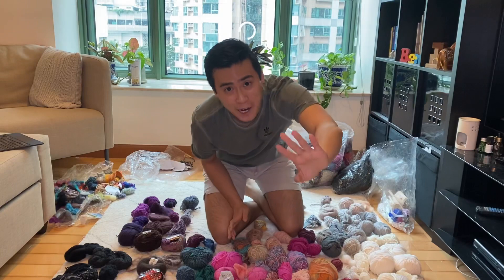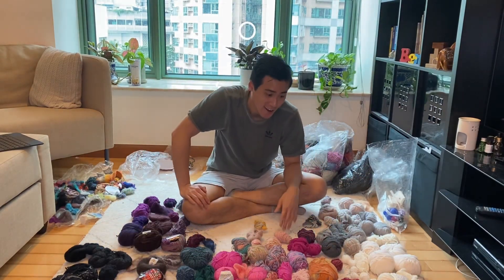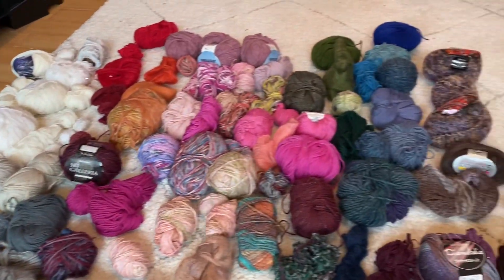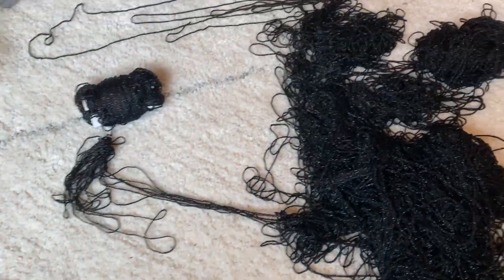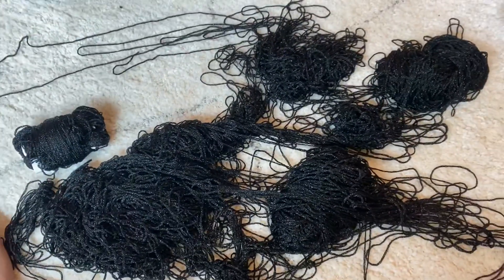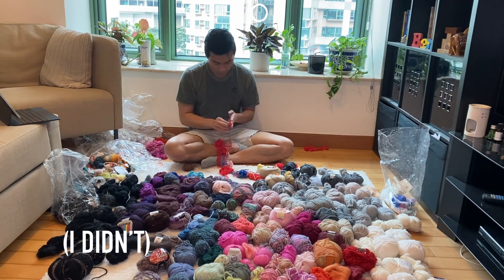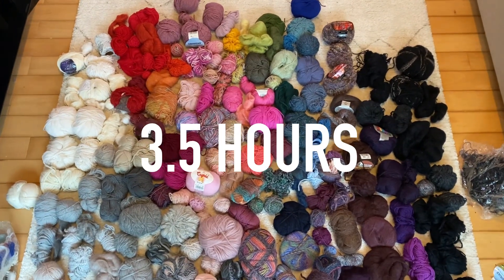Two-hour update: I managed to do quite a bit so far. Then I unwrapped the next bag and found black shimmery lace yarn — it's so beautiful, but figuring out how to undo it was a serious challenge. That detangling alone took me three and a half hours.